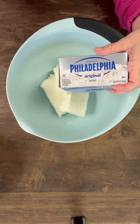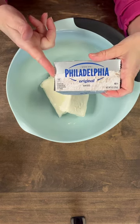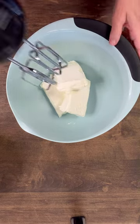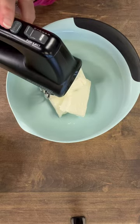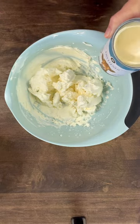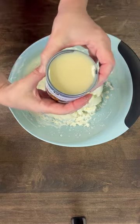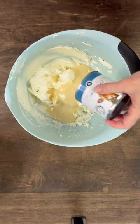To make the key lime pie filling, this is what you do. You need to get three blocks of cream cheese. I've already added that to my bowl. You're going to mix this really well until it's nice and smooth. Now that the cream cheese is mixed very well and it's nice and smooth, we're going to add a 14 ounce can of sweetened condensed milk. And this is where all the good stuff happens.